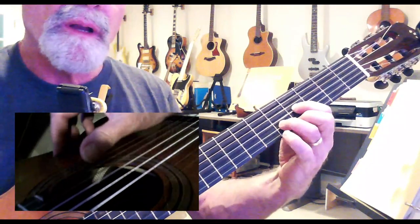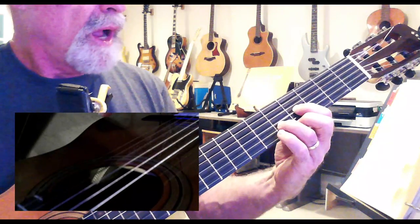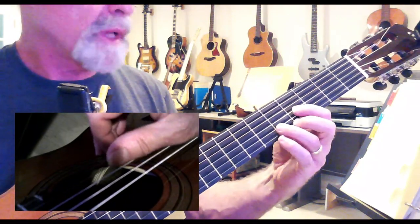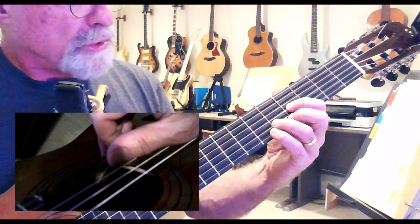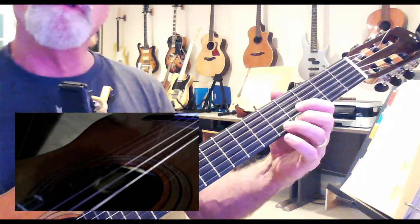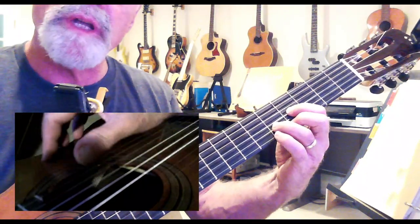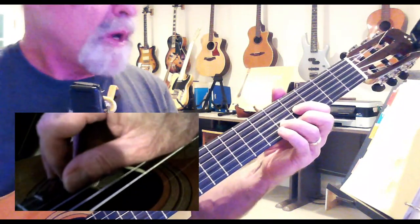We can also play an E up here at the fourth fret as a triangle shape. I've got my first finger on the fourth fret of the G string, my third finger on the fifth fret of the B string, and my second finger on the fourth fret of the E string. I'm just gonna play those three notes like that.